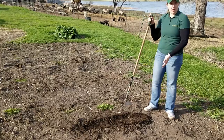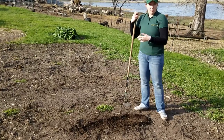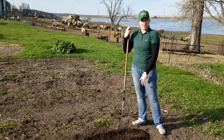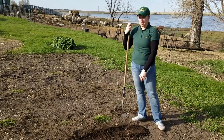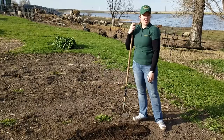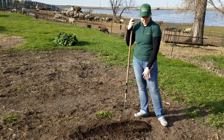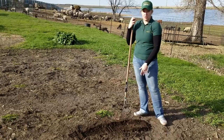Now I've got my row. If you were doing this at home, make sure you have a nice marker system so that you can remember exactly what you planted here, because in a few days you're not going to know exactly what you planted. So make sure you have stakes to help mark your rows as well.